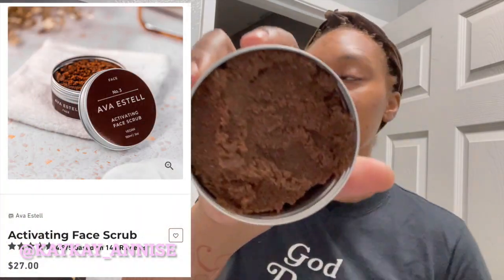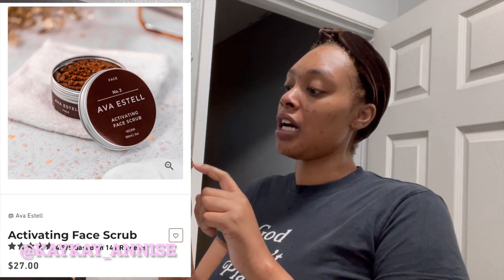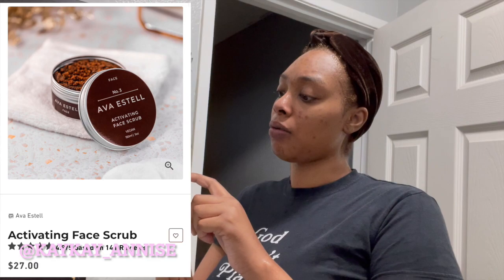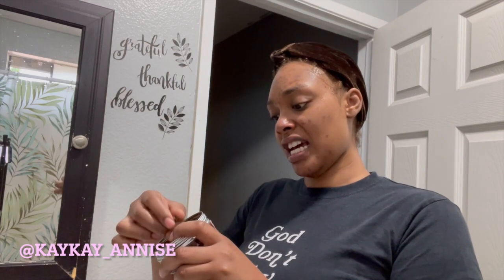Now I'm going to step three — the activating face scrub. What's in this? It has brown sugar, calendula oil, kaolin clay, vitamin E oil, sweet orange extract, and preservatives. Also decyl glucoside.